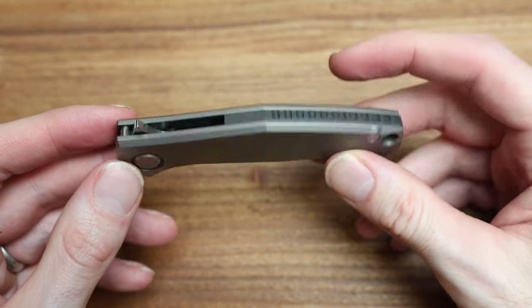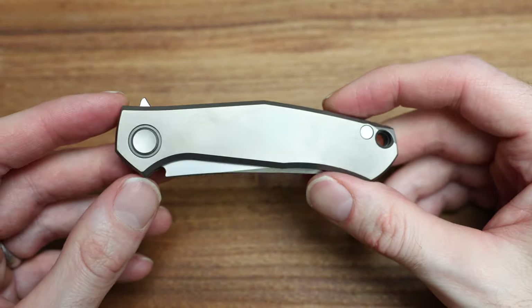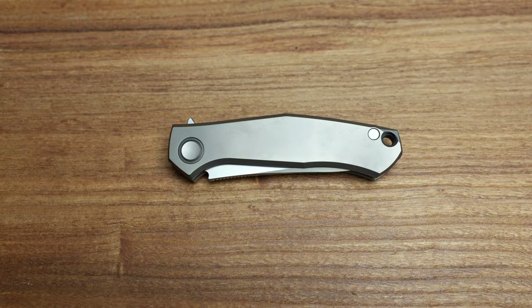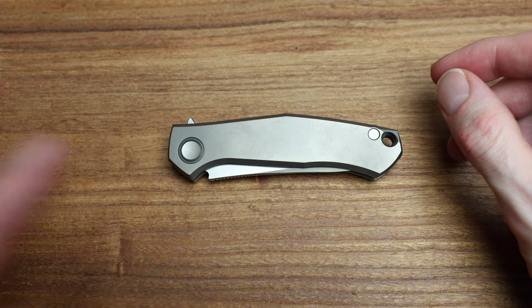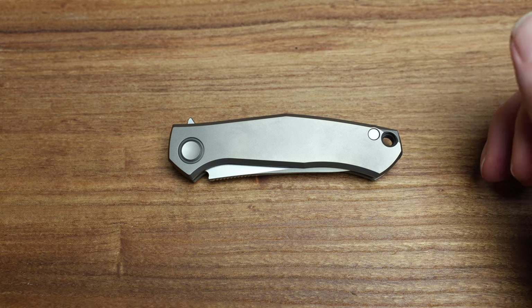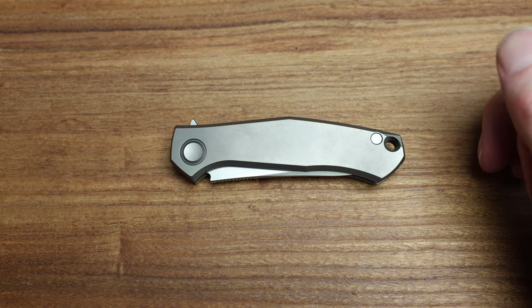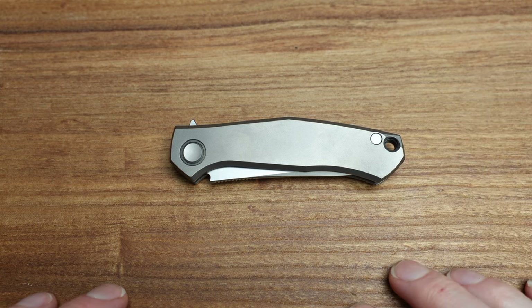Alright, so that is it — that is the Zirconium Vegas Series Mini Cannabis. If you have any questions, please leave them below. Otherwise, visit the site at bladezilla.ca, like, subscribe, share, reach out with any questions, add me on Instagram, TikTok, any of that stuff. Let's chat knives. If this is the knife for you, great — if not, I'm sure there's lots more knives coming. Alright guys, have a good one, appreciate you stopping by, and we'll talk soon. Peace.